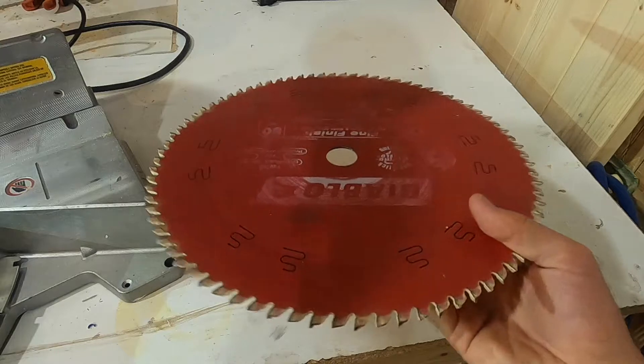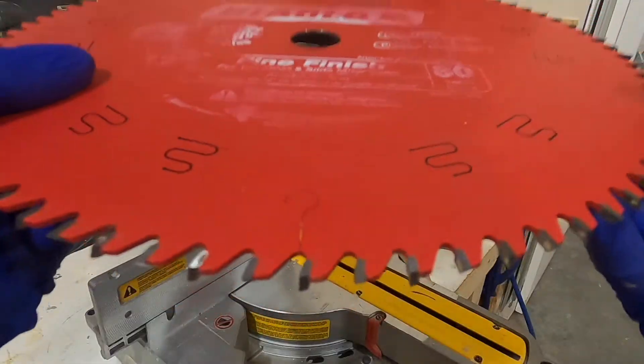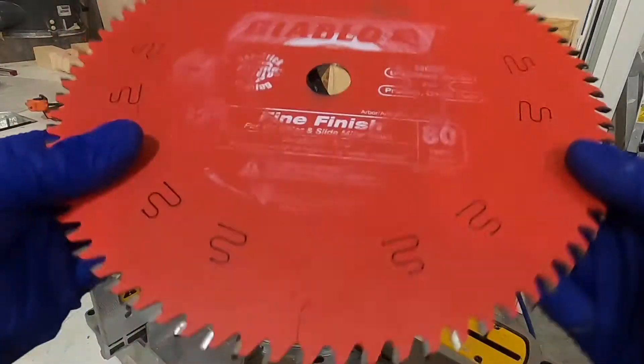Here's the blade out of the saw. I want to clean all of the teeth and then put the blade back on. The saw blade is now nice and clean and everything looks good.